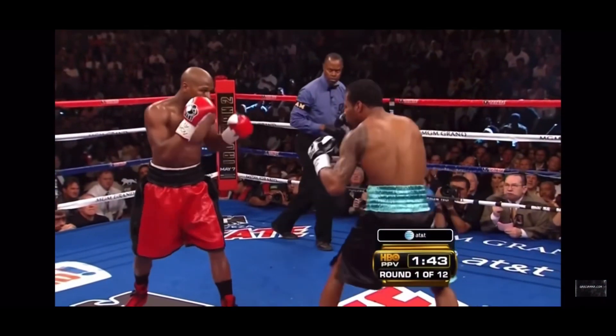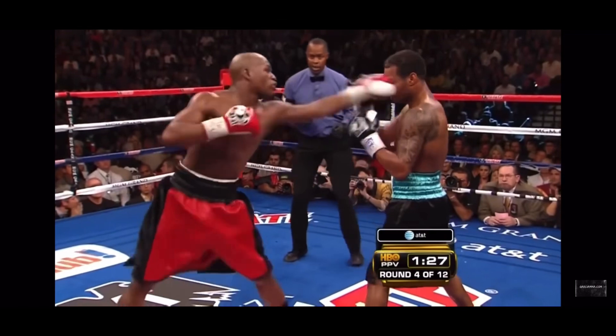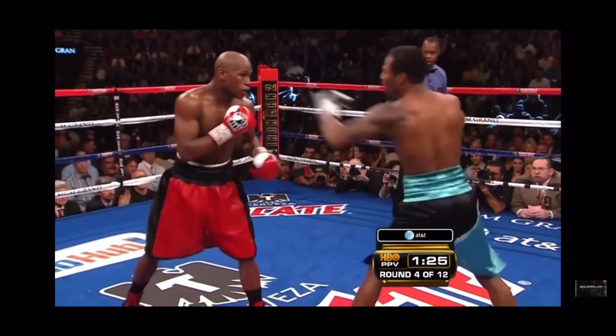There are many ways to use this pull counter, and later we'll go over how to use it to set up the rest of our punches. Here's a great example of Floyd Mayweather using this pull counter.